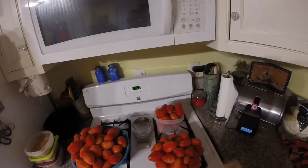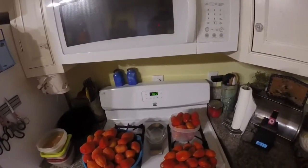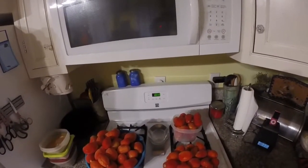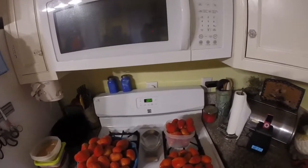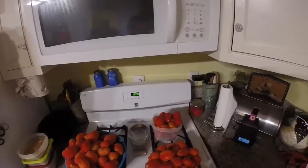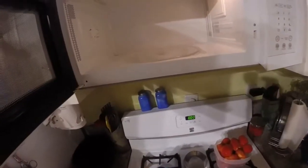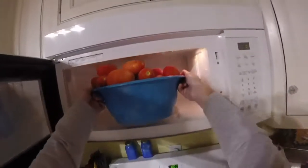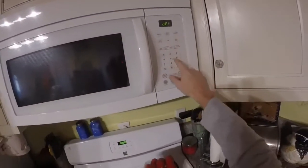The next step is to defrost these tomatoes. You could just let them sit at room temperature if you have plenty of time, or you can defrost them in the microwave. We're going to defrost them in the microwave — I'll just take the bowl, put it in here, and hit defrost.